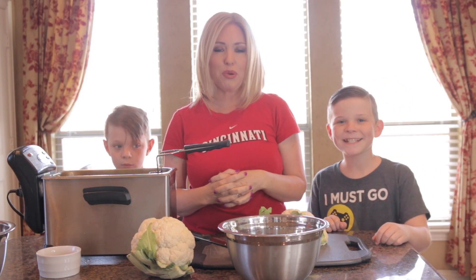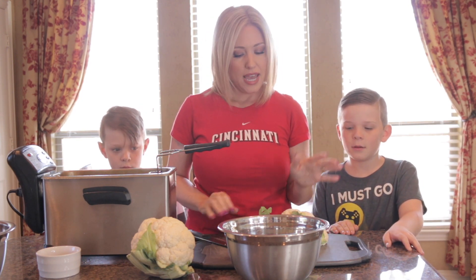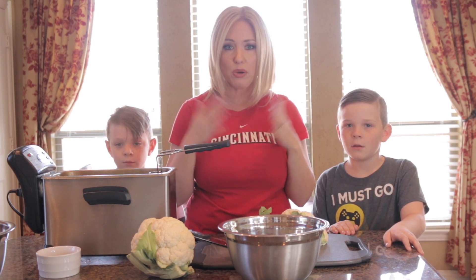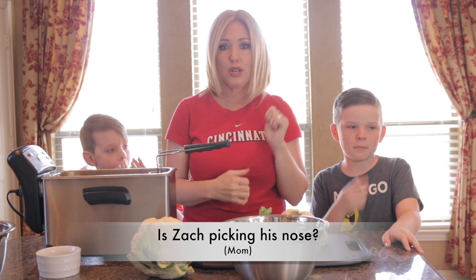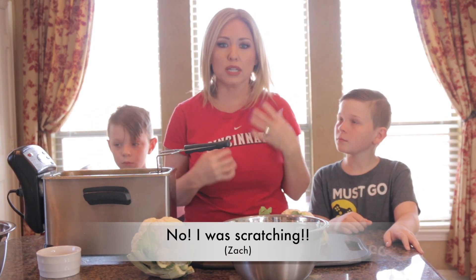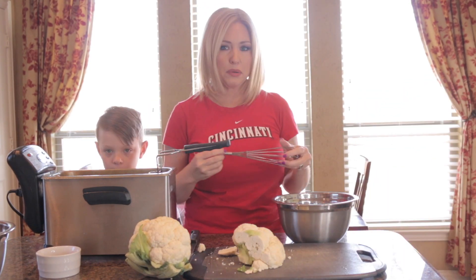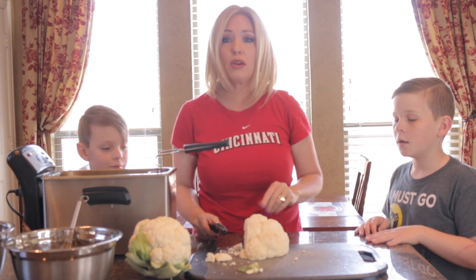We are here in our test kitchen and we are going to be making some fried cauliflower. This is a low carb recipe — it's got no flour whatsoever, no almond flour, no coconut flour, no regular flour, no flour at all. First thing we are going to need to do is crack some eggs in a bowl and whisk that up with just a little bit of water.